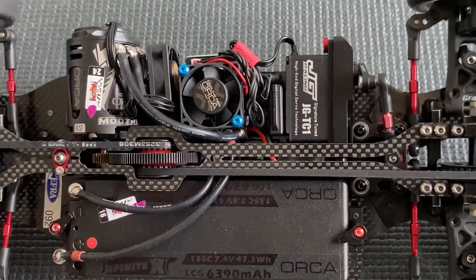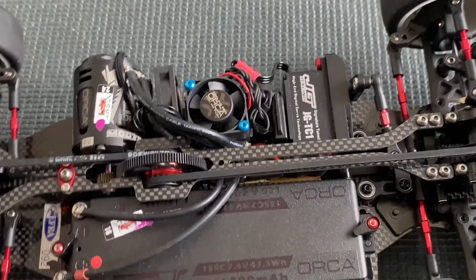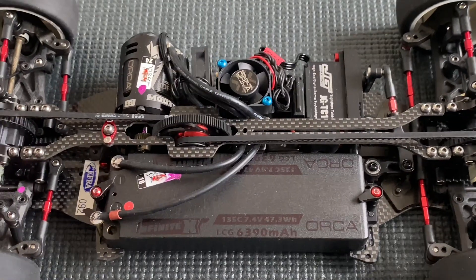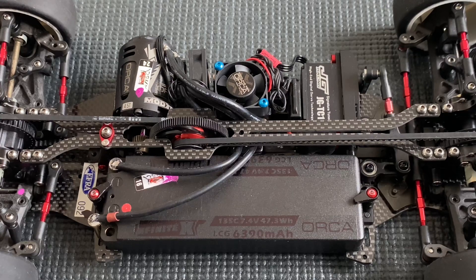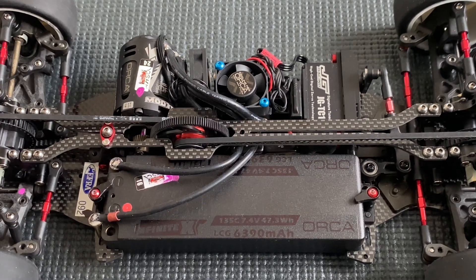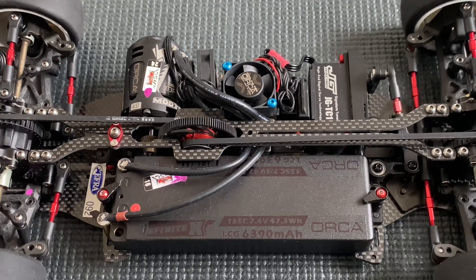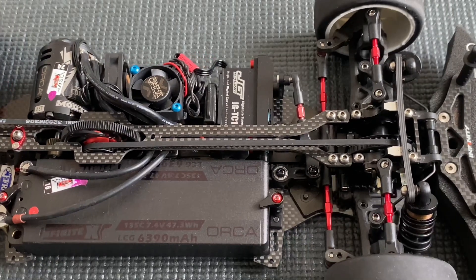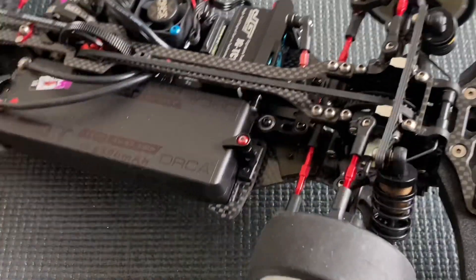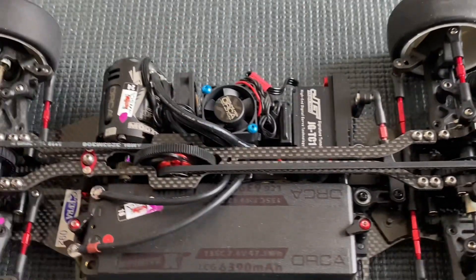I also have my own servo brand now — the JT Racing servo. I've been using it for quite a few months and I feel very good with it. It's very precise and powerful, especially on a high-speed track like Gubbio where it works really well. More details coming soon — we're planning to have it available in the shop soon.